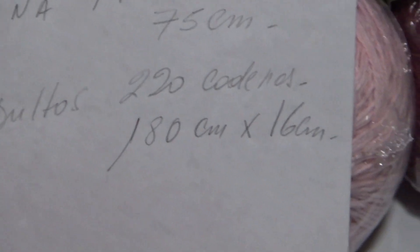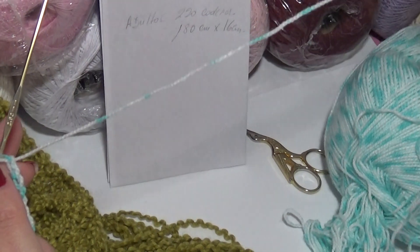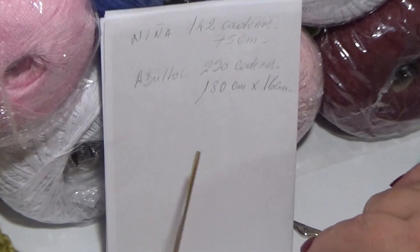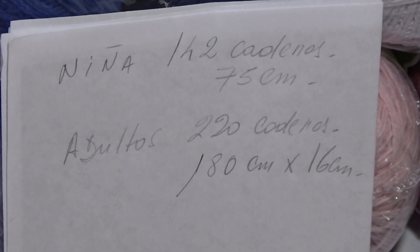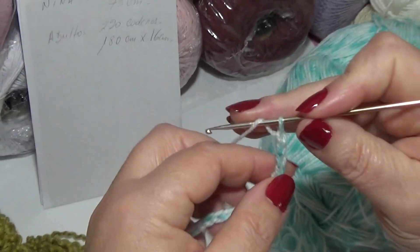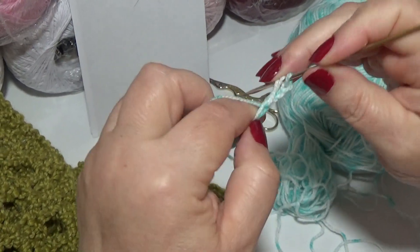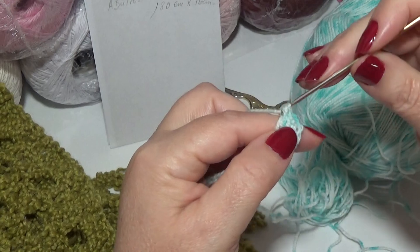La cantidad de cadenas que pongan tiene que ser un número par para trabajar el punto fantasía. Todavía no sé el ancho de la bufanda porque es un hilo más delgado. La de adultos tiene 220 cadenas de inicio para 180 por 16 centímetros. Estas indicaciones las dejo en la cajita de descripción del video. Una vez que tenemos la base de cadenas, cargamos el ganchillo con lazada, contamos 1, 2, 3, y en la cuarta comenzamos a trabajar toda esta tira de puntos altos de dos sacadas.